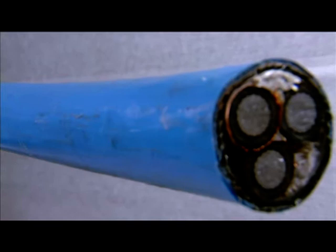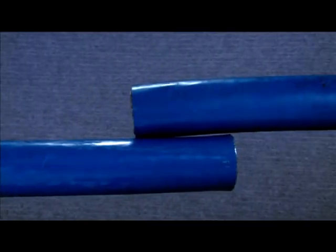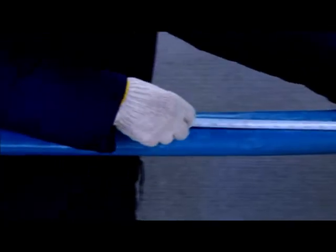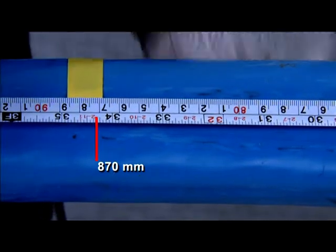Procedure for preparation of the cables: Check the ends of the cables and ensure these are free from damage and moisture. Align the two cables and cut off the surplus portion, leaving an overlapping portion of 100 mm in length. From the end of the left side cable, or the longer side, measure and mark a length of 870 mm on the outer sheath.